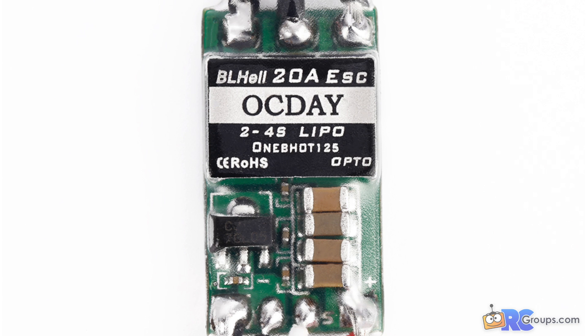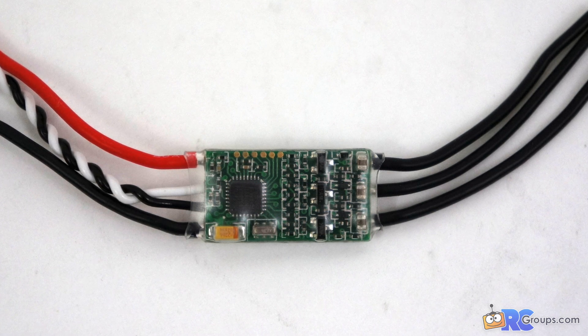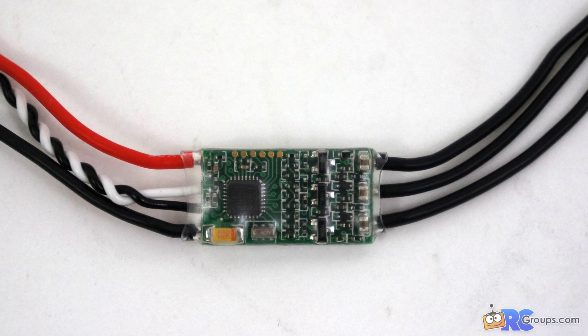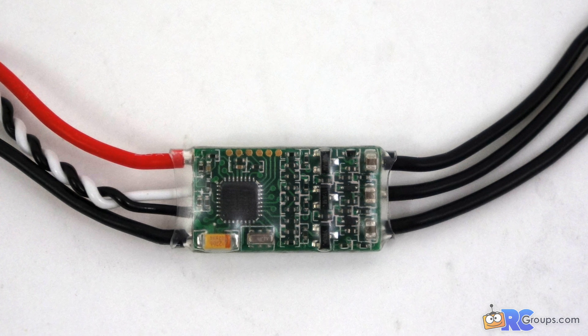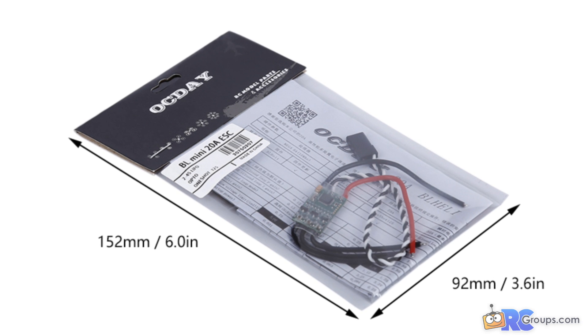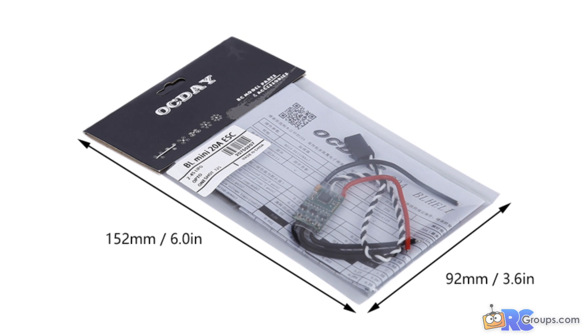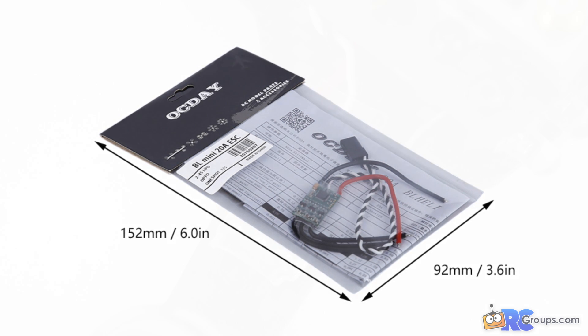It does have OneShot 125 enabled and that happens automatically. There are programming options available — you can calibrate the throttle, set the low voltage limits, startup power, timing, PWM frequency, and more. You can also program it for bidirectional if you wanted to make a reverse motor quadcopter for 3D aerobatics, so they're pretty versatile.